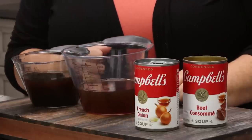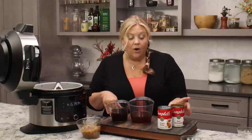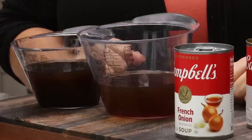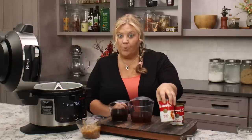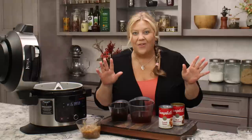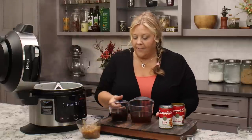This is beef broth versus consommé — you can see the difference in color. When I went to the store for this video, they only had one can of beef consommé, so today we're using half beef broth and half consommé. That's 10.5 ounces of beef consommé, 10.5 ounces of beef broth, and 10.5 ounces of French onion soup — a total of 31.5 ounces of liquid. You could round up to 32 ounces, but don't go to five cups or drop to three cups or you won't have enough liquid to cook your pasta.